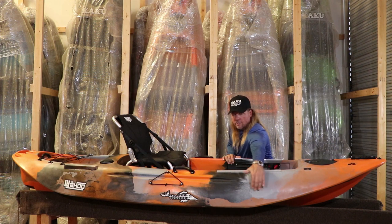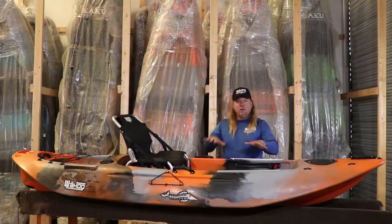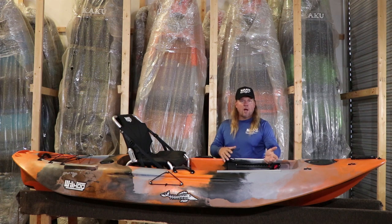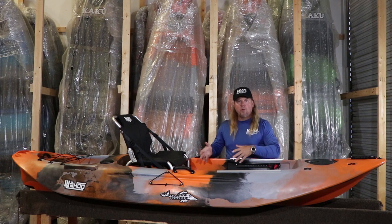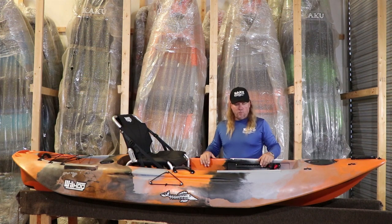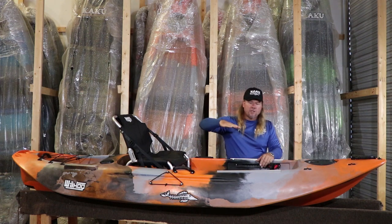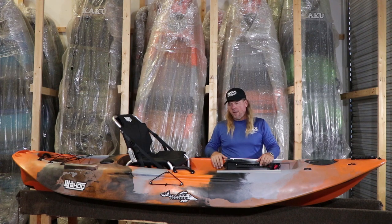We took out some of the rocker, so you'll notice it's got more of a flat section through the middle. That takes out a little bit of the rocker so it doesn't want to lift forward or backward as much. On the 12.5, we had more of a rocker to give it maneuverability for a longer kayak. In a smaller kayak, it's going to have a lot of maneuverability, so we wanted to make sure we had more tracking and kept it from lifting forward or backward with weight movement. So with less rocker, when you stand, it doesn't want to lift forward as much, giving a nice comfort and stability for standing in the smaller compact design.